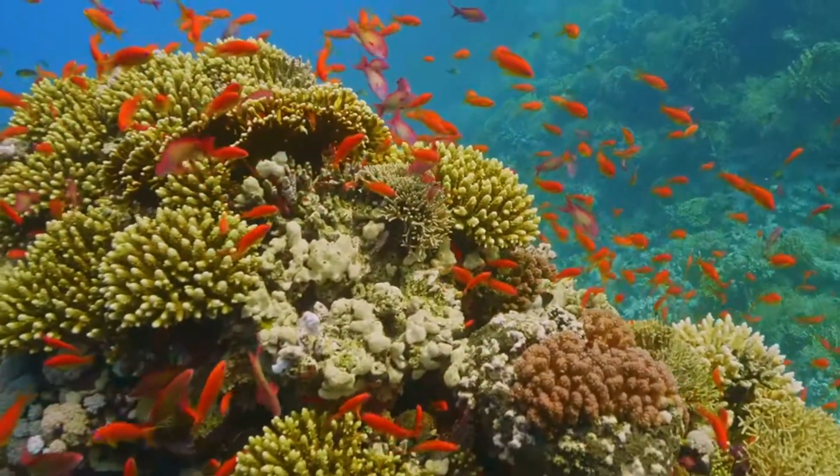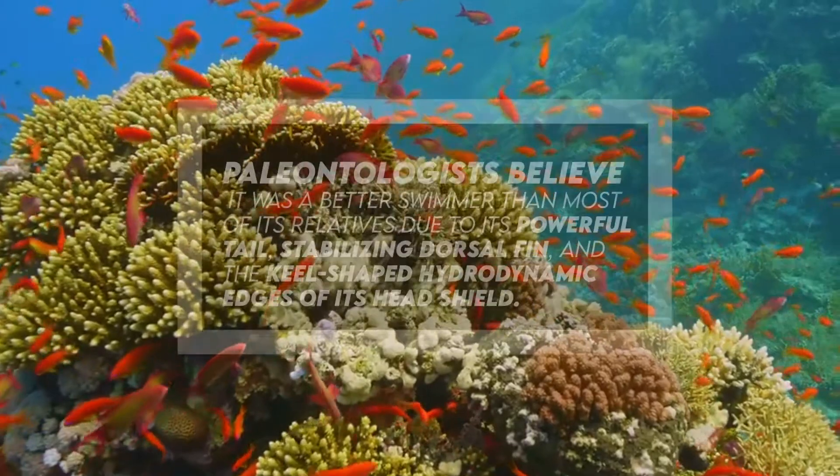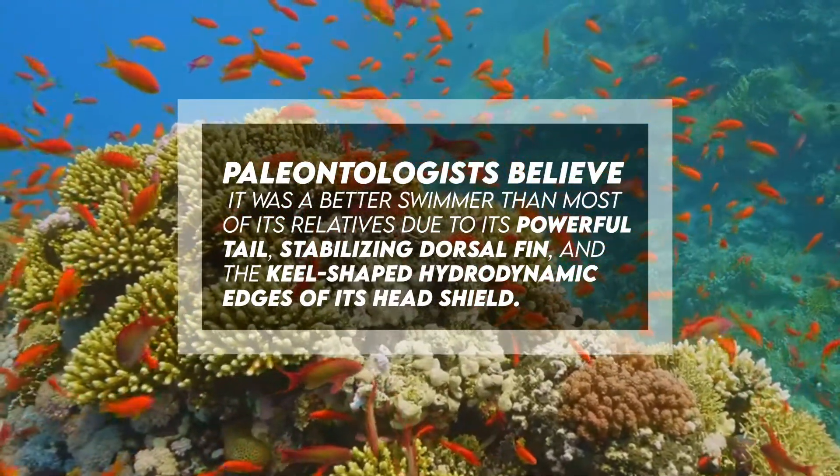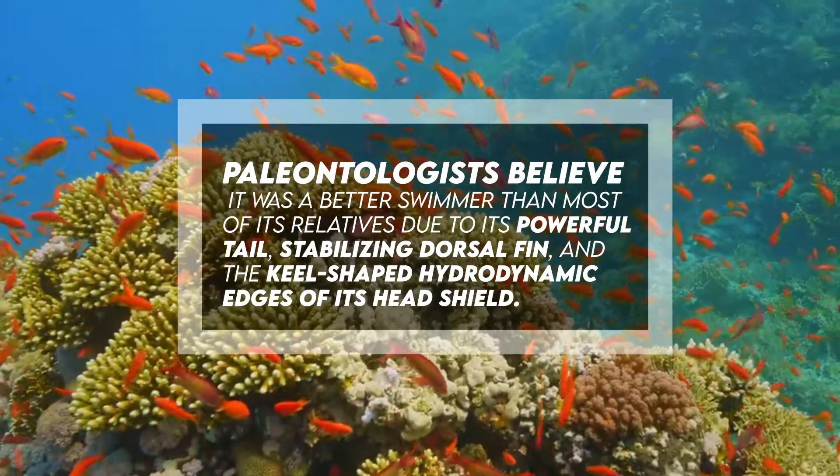In other words, paleontologists believe it was a better swimmer than most of its relatives due to its powerful tail, stabilizing dorsal fin, and the keel-shaped hydrodynamic edges of its head shield.